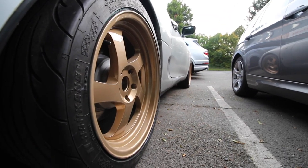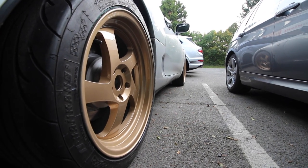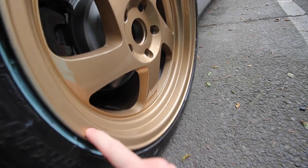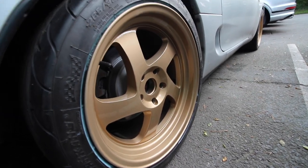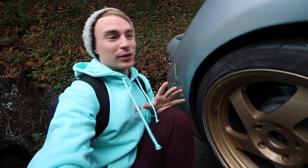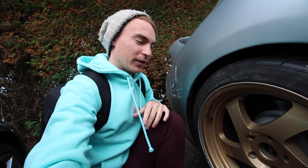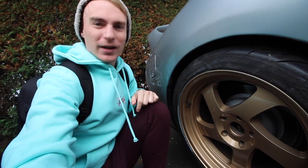Luckily, there was someone who had just got some bronze wheels in this colour recently, so they were able to recommend this particular colour. The colour itself is Jeep Dragon Bronze — I think it's like an accessory colour for Jeep. It's a really nice shade of bronze, like a light bronze. What I didn't want was too dark because when a wheel is too dark it almost disappears from the car. But then on the flip side of that, I didn't want gold wheels either because gold doesn't necessarily suit a silver car. So trying to strike that balance in between the two was quite a difficult task, but I think this is spot on.